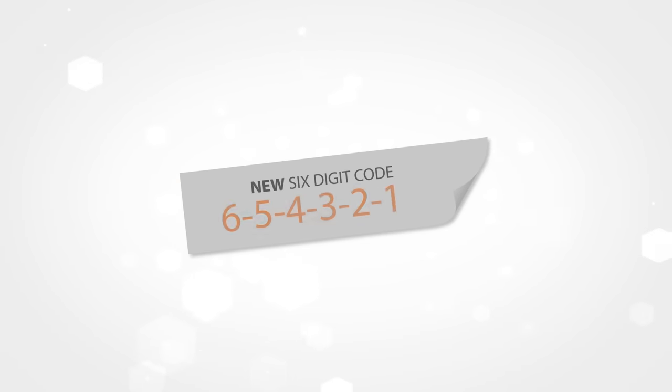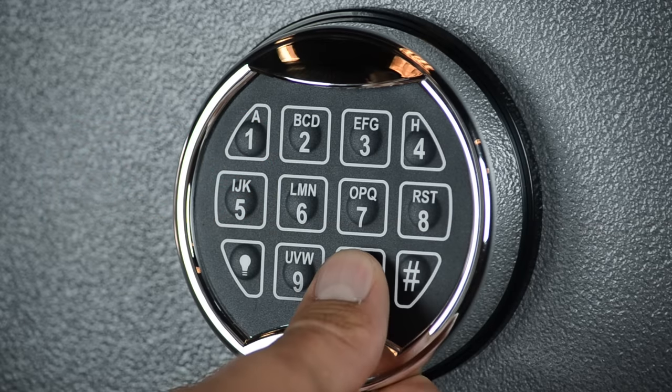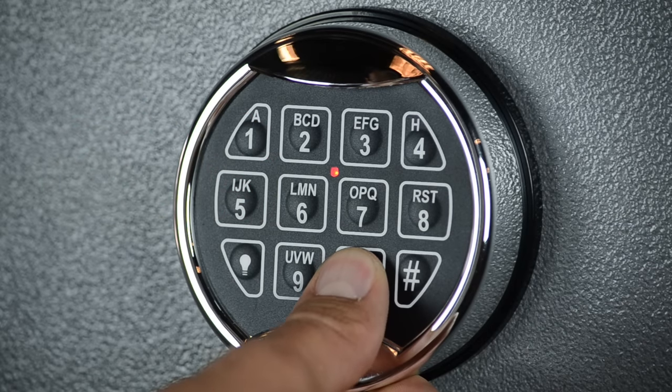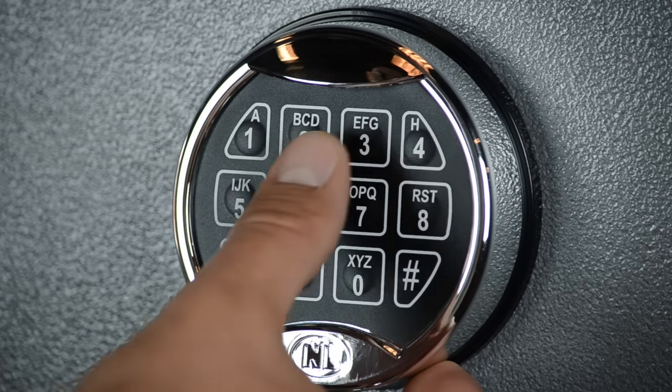Step 2: Have your new 6-digit code ready. Step 3: Press and hold 0 until the lock double beeps and the indicator light stays on. Step 4: Enter your current 6-digit code until the lock double beeps.